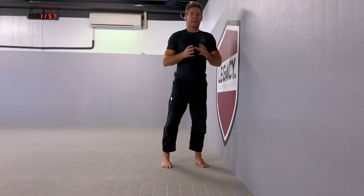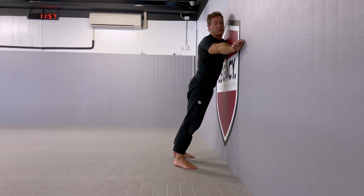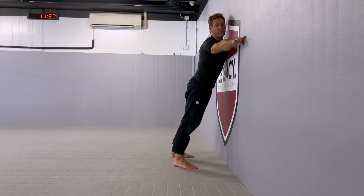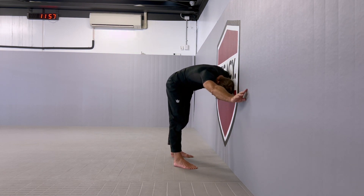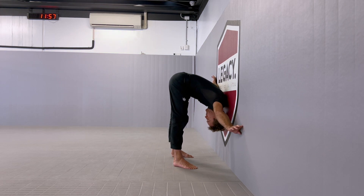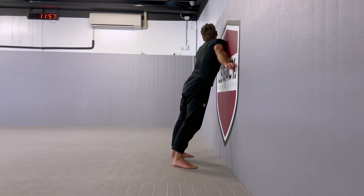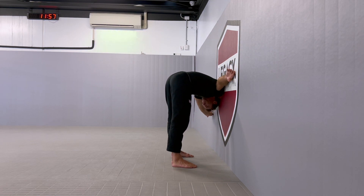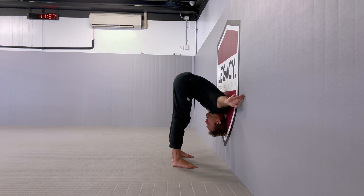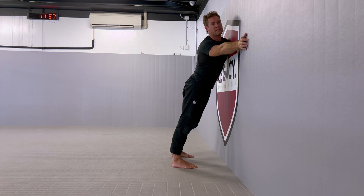The next movement is going to be the shoulder roll. I'm going to lean one shoulder on the wall and take my head through the gap of the other arm, taking my head as low as my knees, and then bring my head out through the gap on the other side. I should end up on the other shoulder. I return, take my head through the gap, head as low as my knees, and my head pops out the other side.